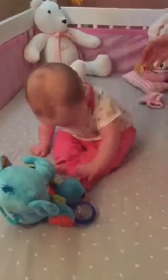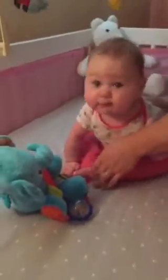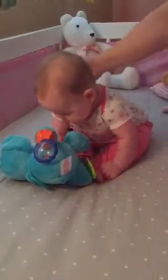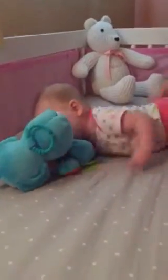Learning how to sit up, having a little bit of a time here. I'm trying to learn to sit up, I have to put my legs in there. That a baby, that a baby! You doing good, you're doing good. That's cute, ain't it? It's still cute. What a sweet thing.